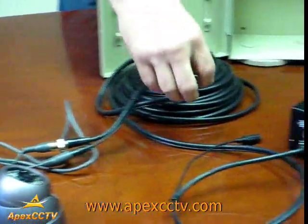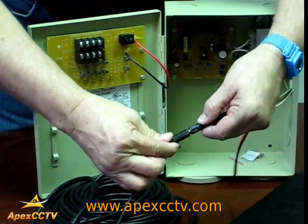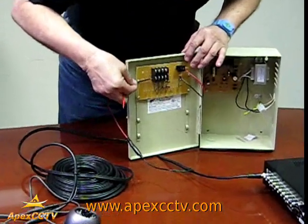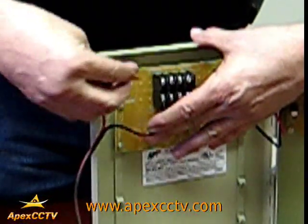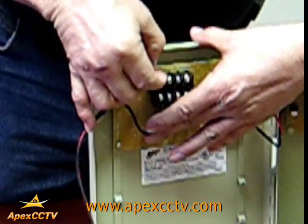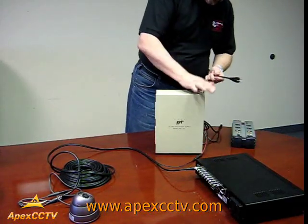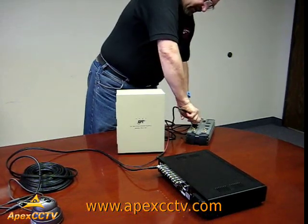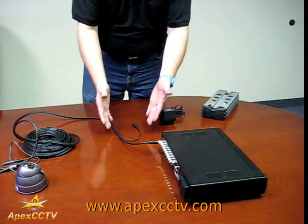At the other end you would take your connectors and connect the power. The black cable goes to the common side, and the positive is the red which goes on the top piece — you screw them in. Once the cables are in place, take the power cord from the box and plug it into a regular outlet.